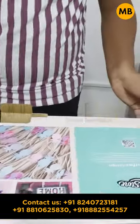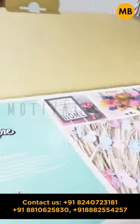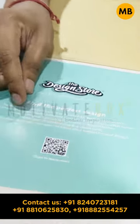You can see a scanner on the box. After scanning this scanner, you will go to the design store. As you have the latest design, you will find it on the website.